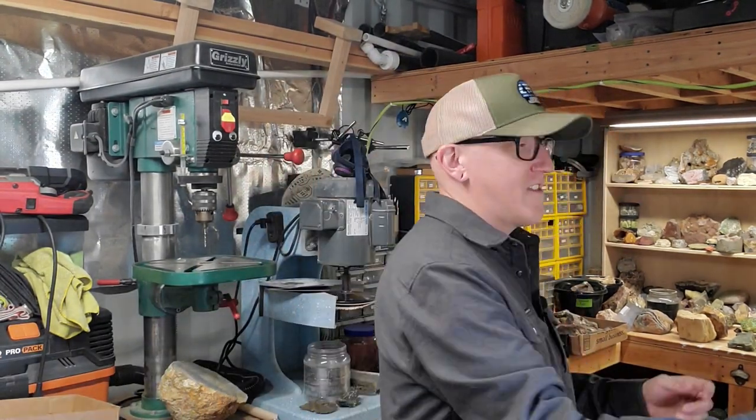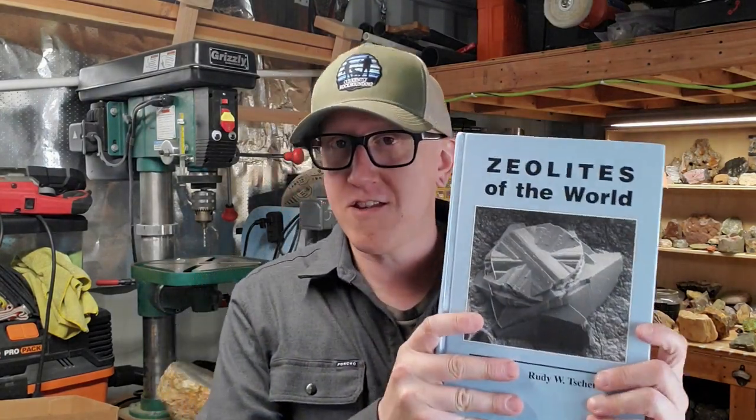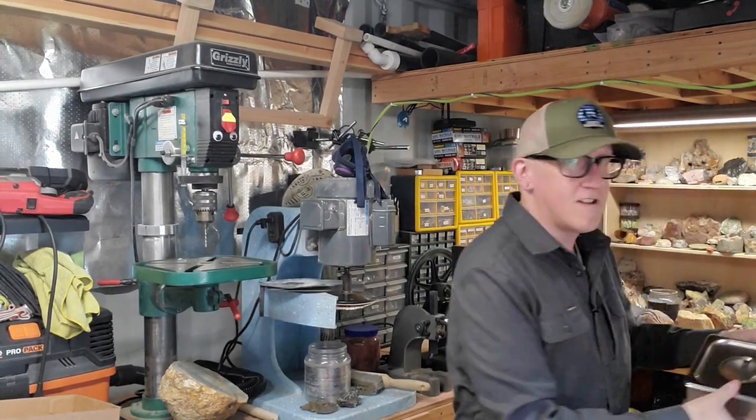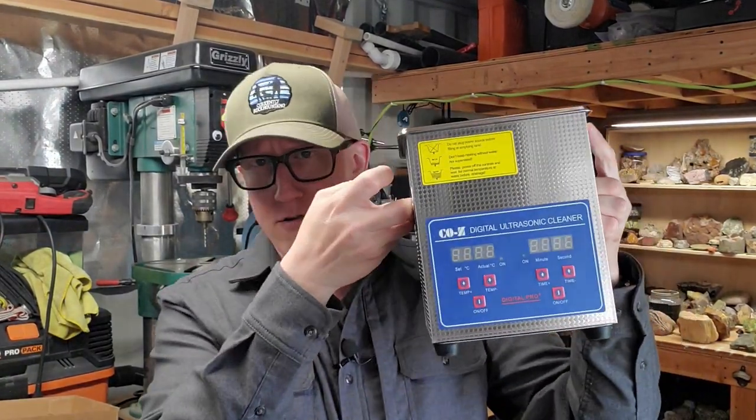One thing that comes up often — and thanks to Rudy Chernek's book, Zeolites of the World, he's done a lot of the heavy lifting already — is the ultrasonic cleaner. I want to try ultrasonic cleaning my zeolites and some of my thunder eggs to see if I can get some of that polish out. I actually have one already, and we will be trying this out today.